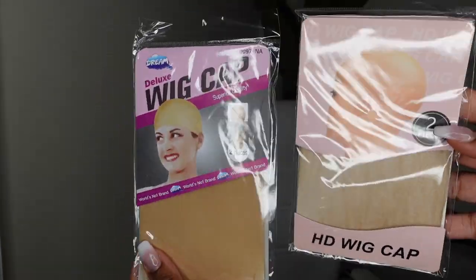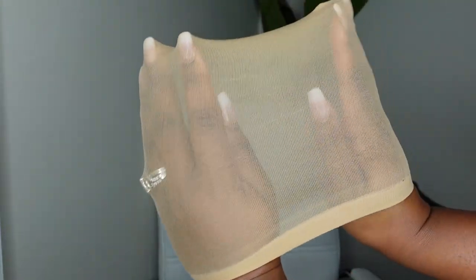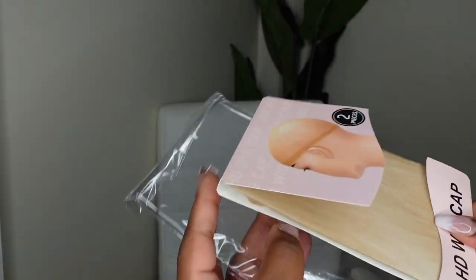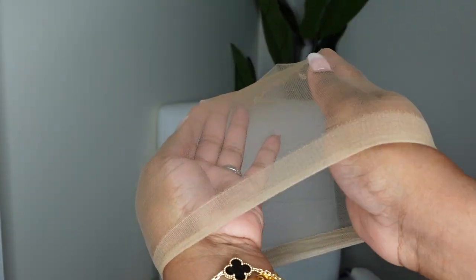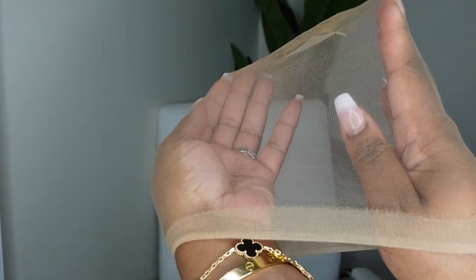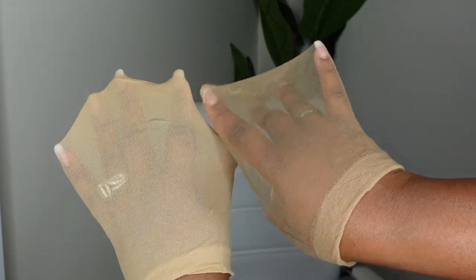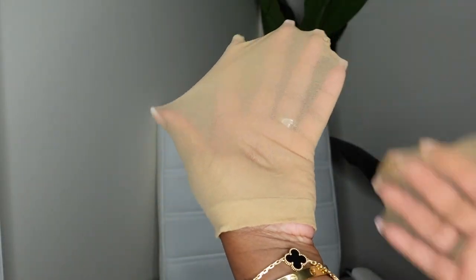I almost forgot to share this gem — YG Wigs sent me the original OG wig caps that we've all known for years as well as the new and improved HD wig caps. You can already see how much thinner they are. The quality is still there as far as stretch and hold — they're not so thin they'll break and fall apart — but they are HD just like our lace, and they give a much more seamless look so that you don't need to do the bald cap method at all. I'm team these — I'm so grateful they included a few in this package.